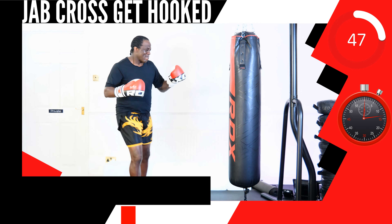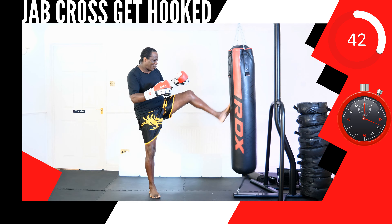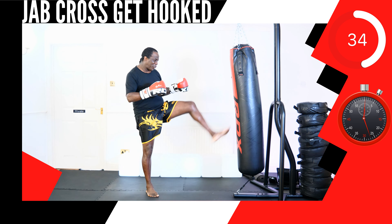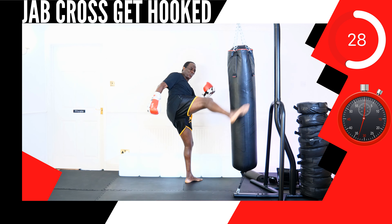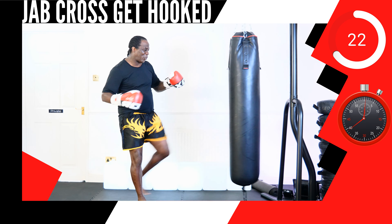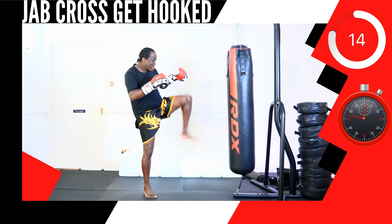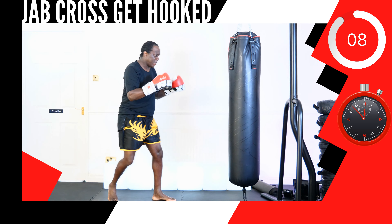This next up, strike combination 16 lead push kick, 14 rear turning kick. Round 3 — shadow tie box or punch bag. The energy is here, just plug yourself in. Be ready, be unstoppable.